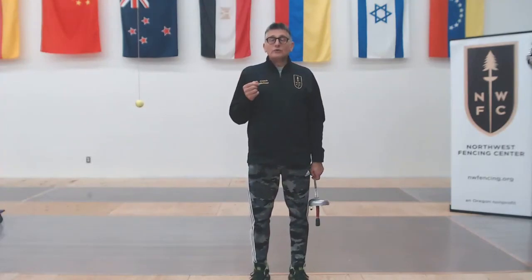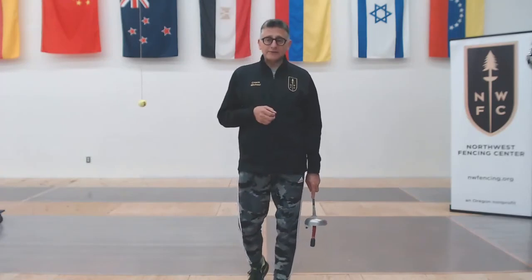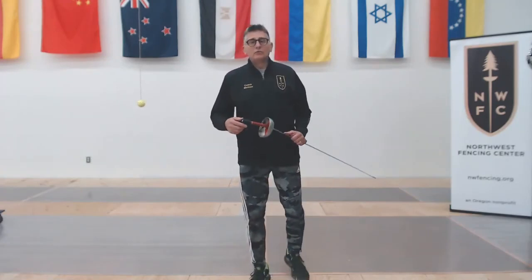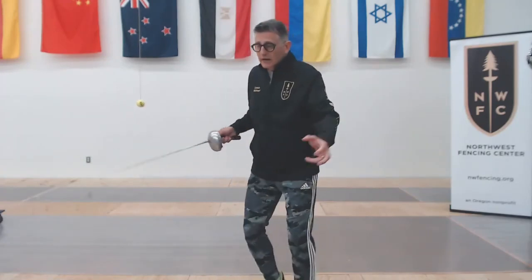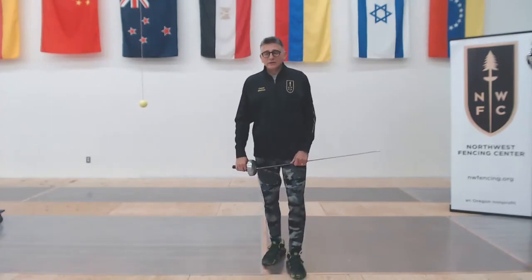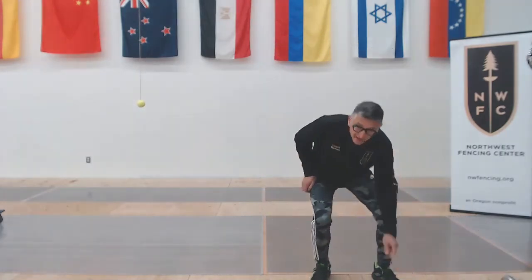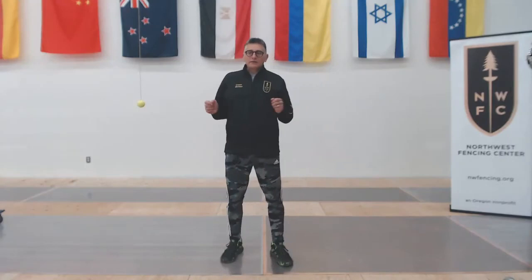You also want to test this out before class. Don't be there adjusting your camera and missing half of the warm-up trying to get yourself in frame. Or simply not test it at all and wind up with your coach unable to see you, unable to give you feedback, and you don't get out of the class what you took it for.